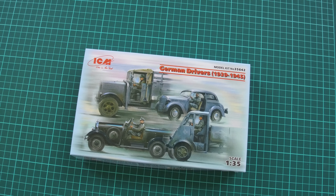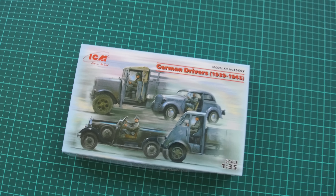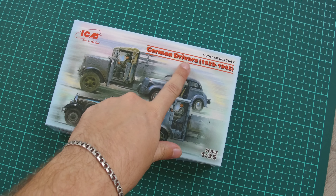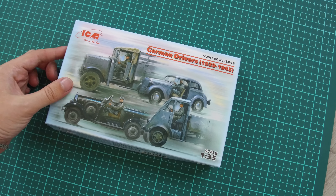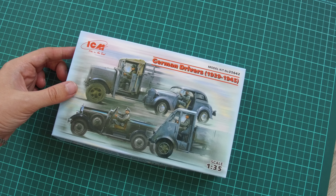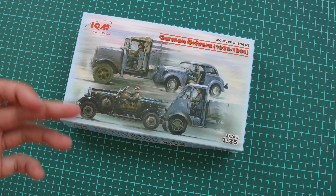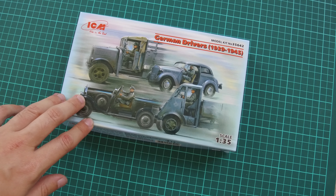Hello everyone, today we have a new video review and this time we're going to check a fresh release from ICM. That's a new figurines kit molded in 1/35 scale plastic — copies of German drivers from 1939 to 1945, basically German drivers during World War II. We've all seen vehicle kits released in previous years, but it's quite surprising when you get the vehicle but don't get the driver. There are some resin kits available, but it's easier to get one set and use those figurines for future builds. This kit should be handy if you plan to build several dioramas or just want figurines in your spare parts.